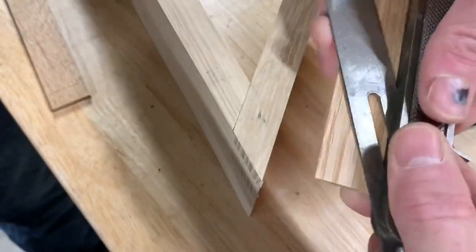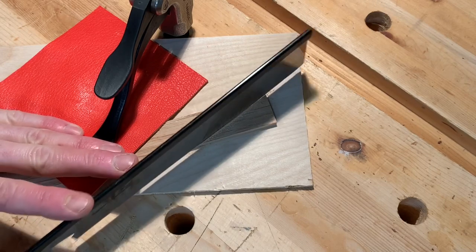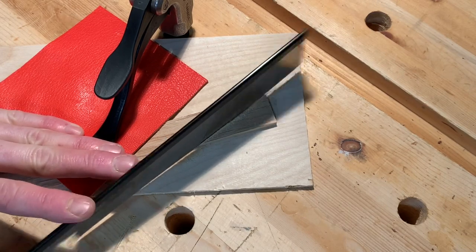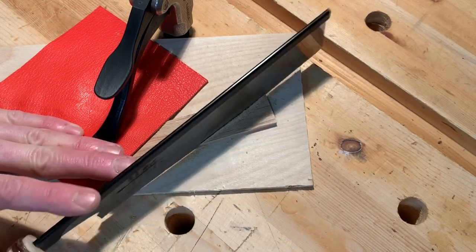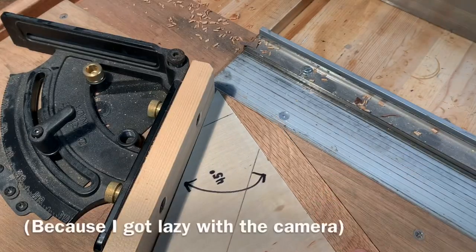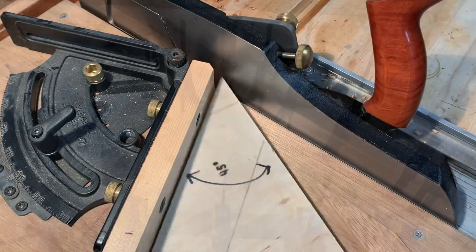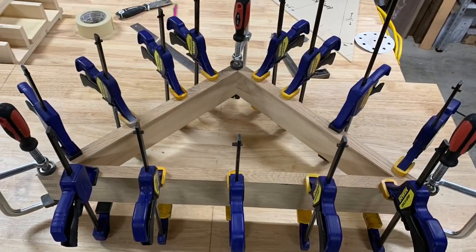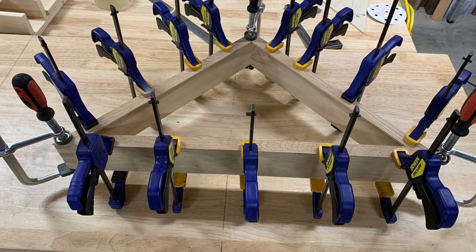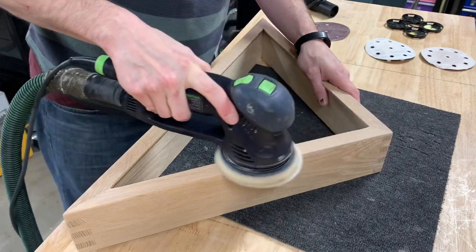Next it was time to cut the front trim. I used 1 and 1/8-inch thick, 1-inch wide strips of white oak. The lower miters are cut to 22.5 degrees and the upper miters are cut at 45 degrees. Unfortunately I neglected to get more footage of this part of the process. The trim strips were then glued to the flag case, followed by some finish sanding.